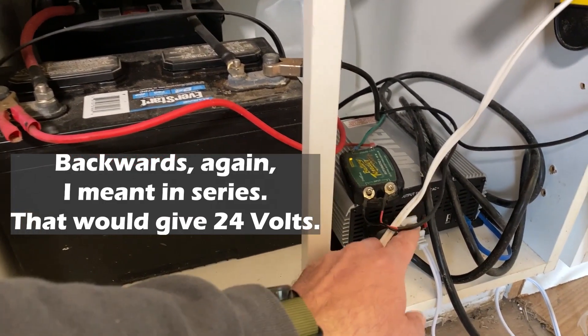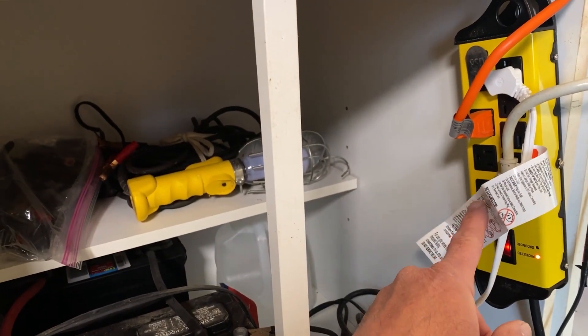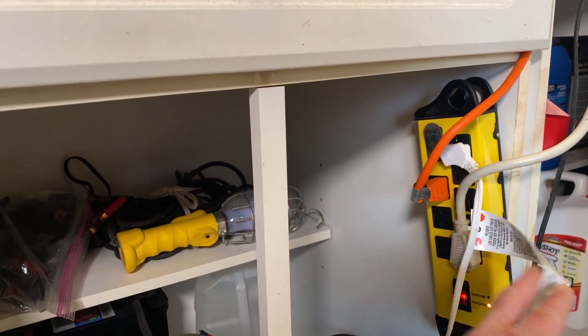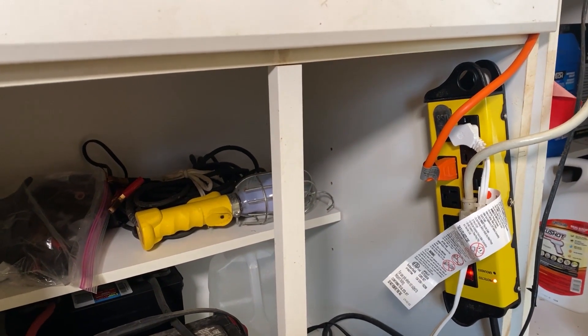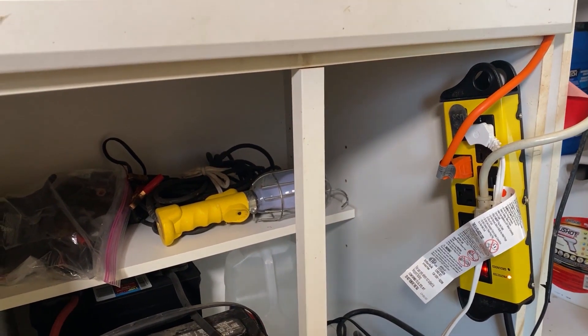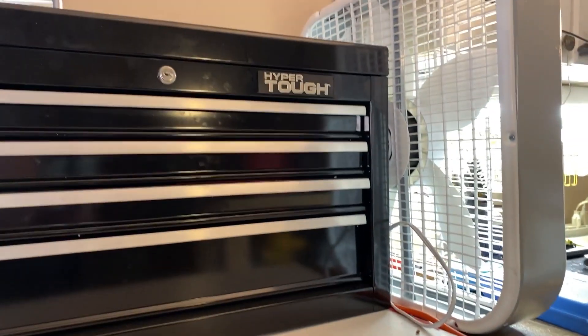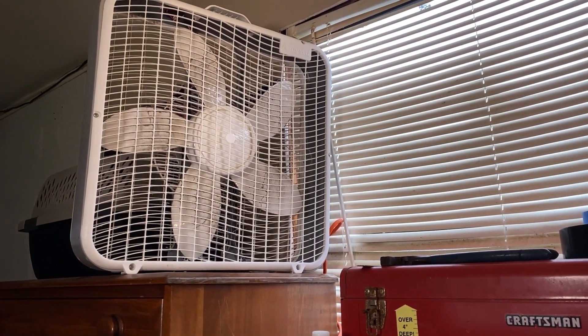From the inverter, I just go up here to this power strip, and then that power strip via these cords runs everything else in the shop. There's another fan that we use in the summertime.